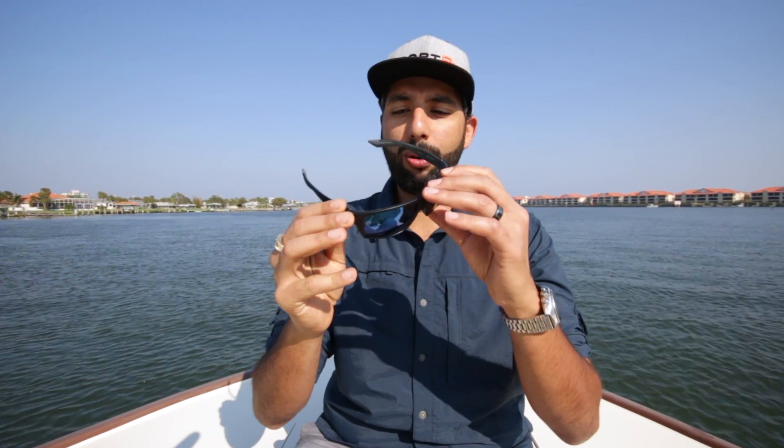Hey everyone, this is Sunglass Rob from SportRx, and if you're a big bloke and need some big glasses, the Bloke from Costa may just be the perfect fit. This is a new frame from Costa from their Core Series. It is unbelievably comfortable. It's definitely the XL size, hence it fits XL Rob really well.